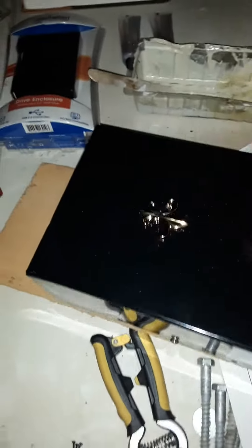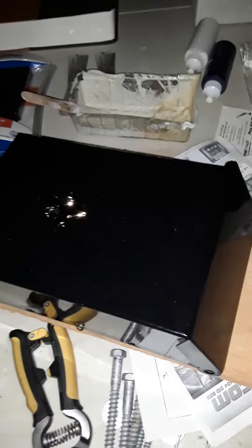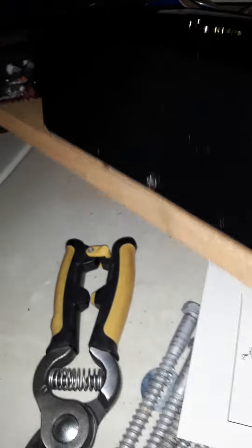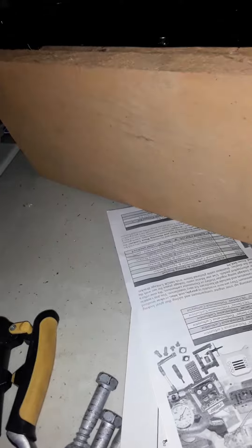This is the mailbox. To make this, you get a couple of these — this is your basic cedar fence board and you're going to want to cut it to fit inside the back of the mailbox. If you got one of these, it's just your basic mailbox.